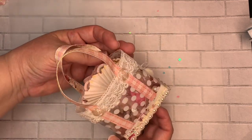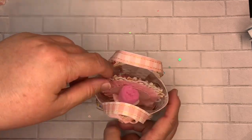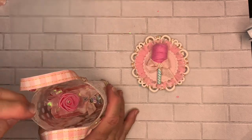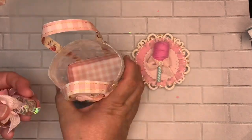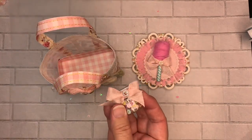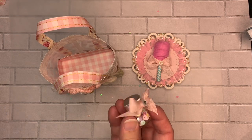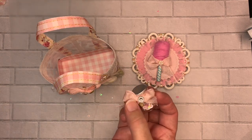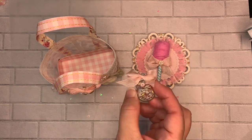I added some rose cabochons over here, a seam binding double bow, and a little bling in the center. They came together pretty easily. For the inside, to give you an idea of what fits, I put a couple of things in there. I got little jars from Dollar Tree — I think it's six or eight of them — and put sequins inside.